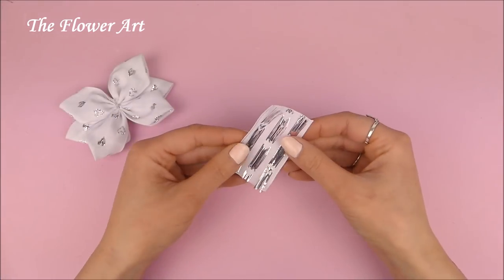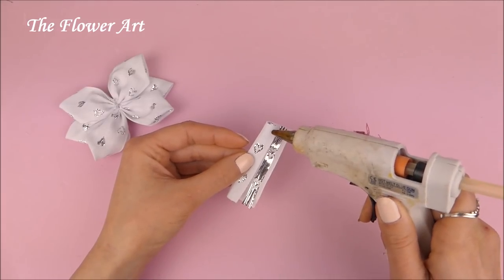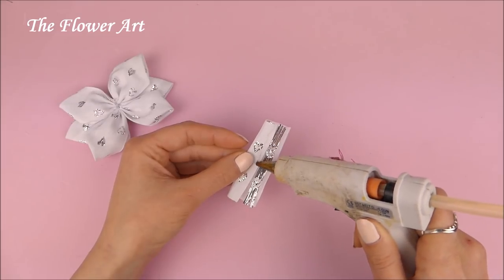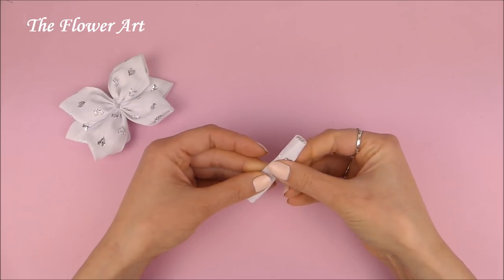Now the next step is to place a piece of ribbon in the middle of the bow. Since I don't have a thinner ribbon from the same type, I'm just going to use a little piece of the same ribbon and fold it and secure it with glue.